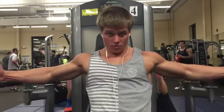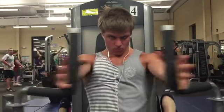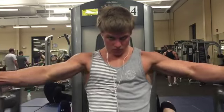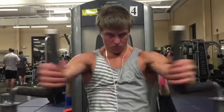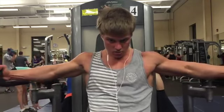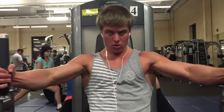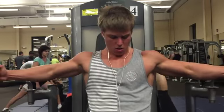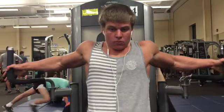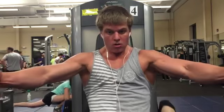After the pull-ups, we did a pec deck machine. You can replace this with a flat dumbbell fly or cable flies if you don't have a pec deck — just make sure you set those cables nice and high so you can hit the lower portion of your pec, since we already did our incline fly. I like this machine because it has a setting where you can control just how far back your arms go and how much of a stretch you want. You can do nice, slow, controlled negatives, and most gyms will have pec decks.